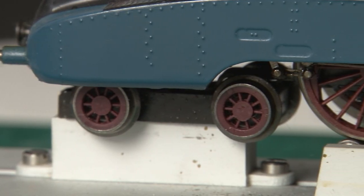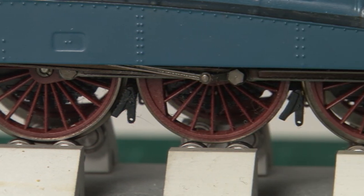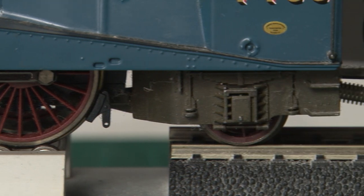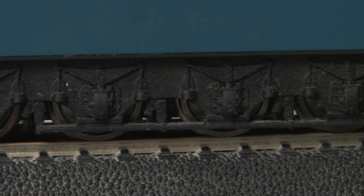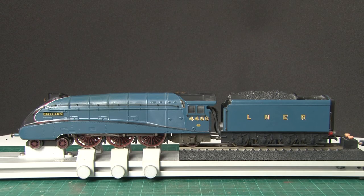Now if you don't know what live steam is — well, normally our models use a motor powered by electricity to move, but with live steam locos the engine actually moves using steam power. This is a working steam locomotive, and usually they're seen more in the larger scales, but way back in 2003 Hornby had this crazy idea to try and create a double O gauge live steam loco, and I am lucky enough to own one.